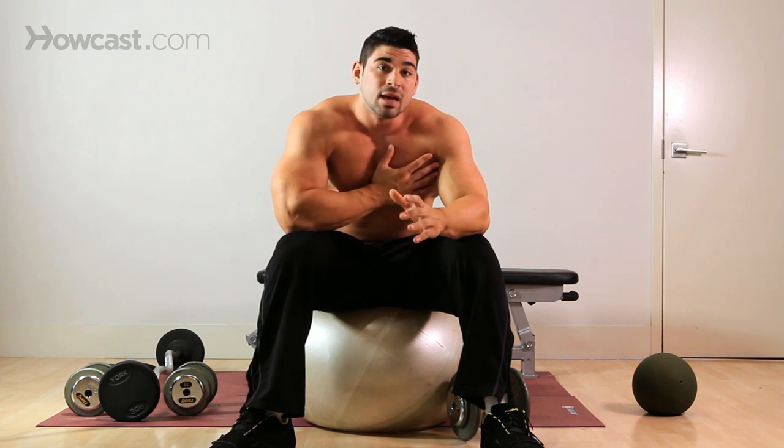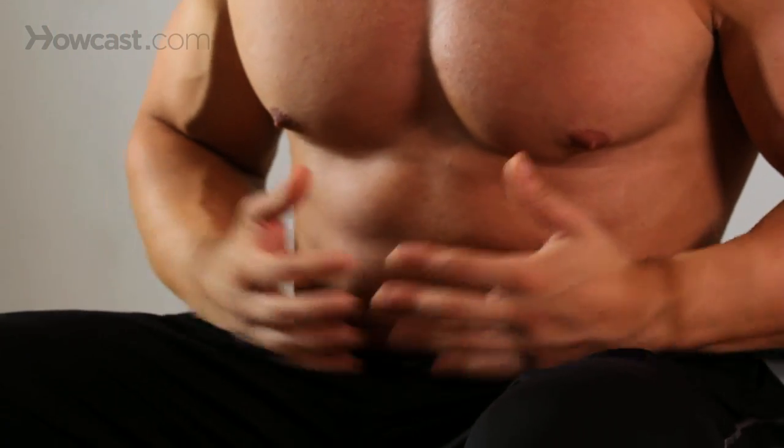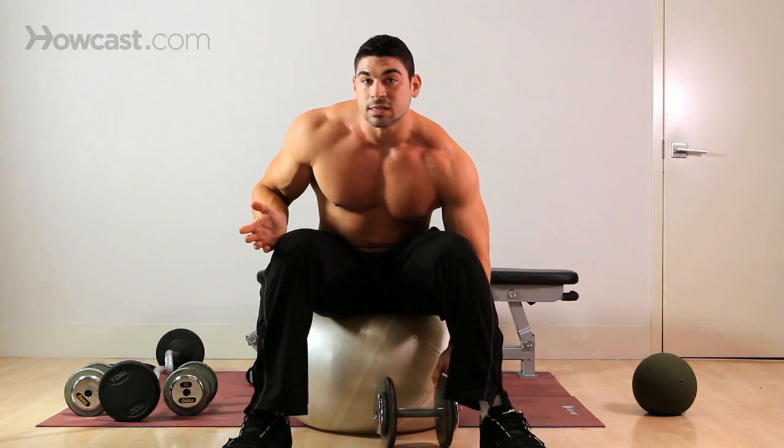The focus of this is your chest, secondary tricep. But because you're on this ball, you're going to be working your core in a whole different way. You're going to be working your legs and butt in a whole different way. Just getting into position alone is its own exercise.